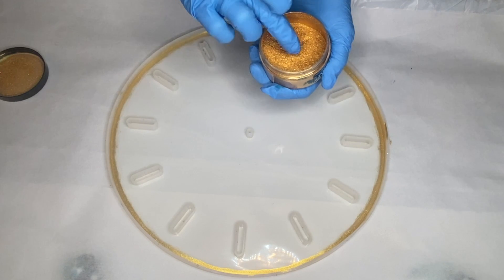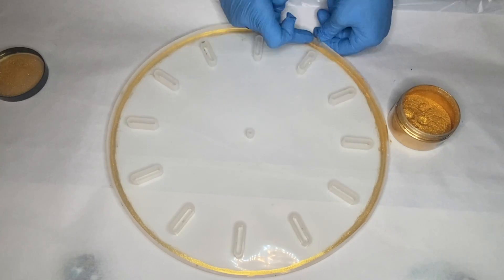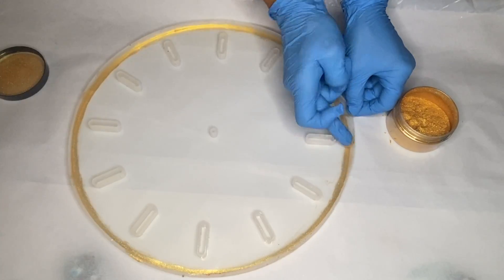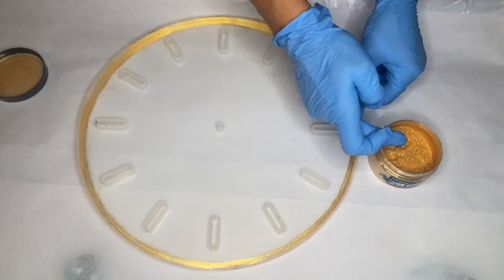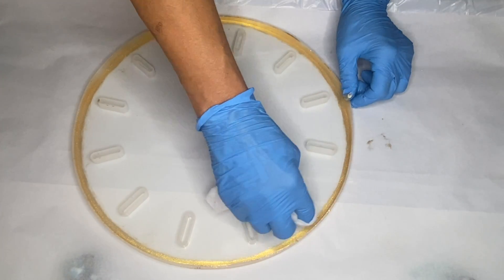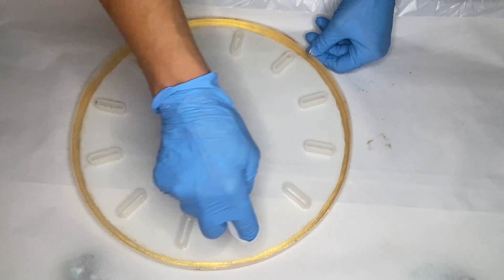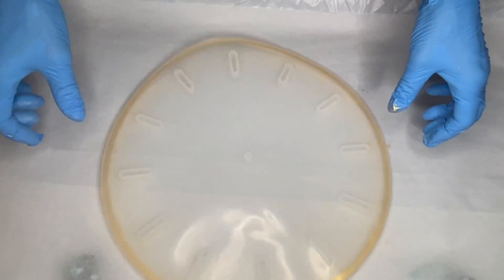Then she starts to apply the powder with her finger to make sure to get it into the crevices and the upper edge. She uses an alcohol wipe to remove any excess powder and then also flips the mold over and lightly shakes it.